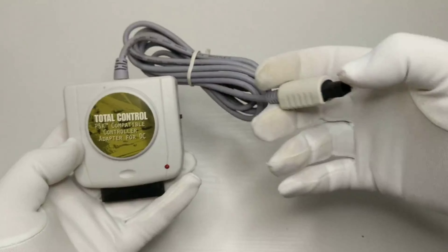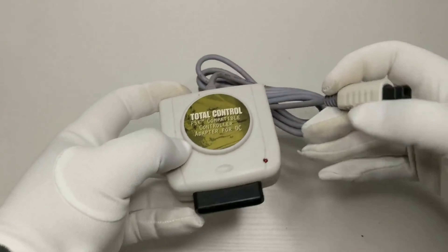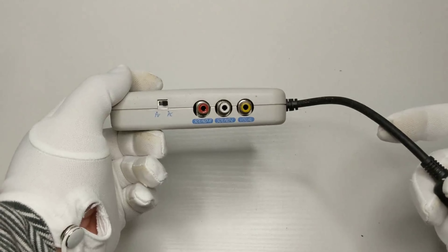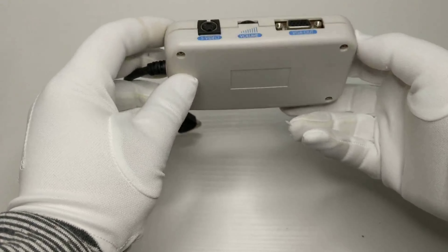This Total Control Unit allowed you to use — of all things — PlayStation 2 accessories on the Dreamcast. The Blaze DC VGA adapter allowed you to output to computer monitors at 480p. At the time, this was the highest resolution you could achieve on any home console.